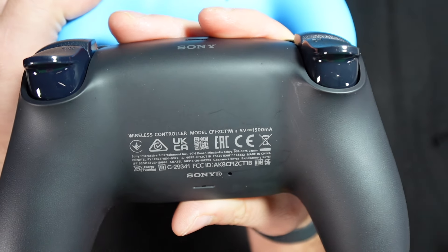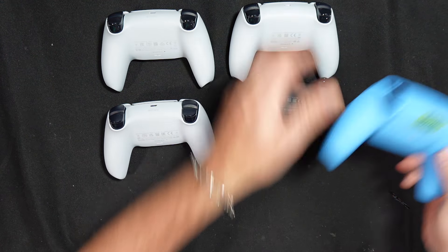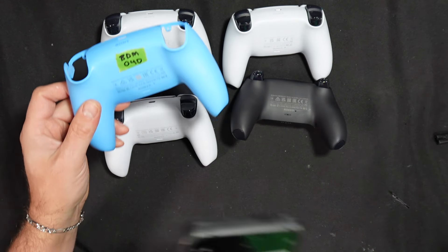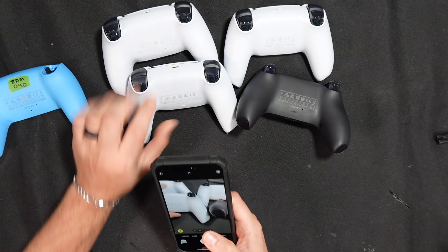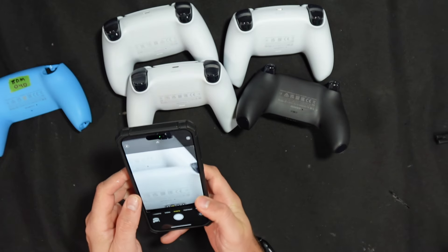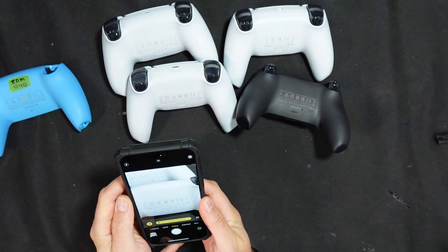So how do we determine the 040 vs 050? Each controller has a QR code. If you take your phone and scan the QR code, you get the serial number. The second digit tells you the generation — for example, if it shows F2, that 2 means it's a second generation controller.